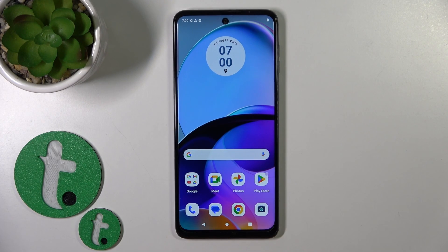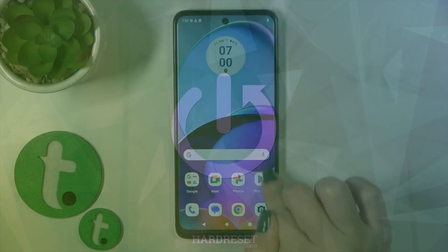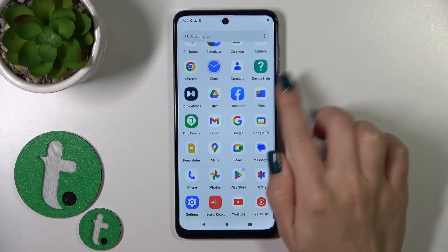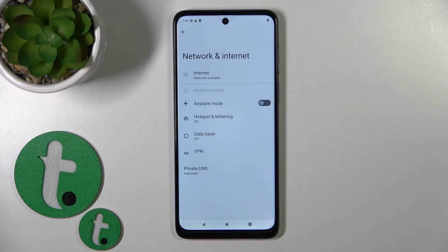Hi, this is the Digma Motorola G14 and I'll show you how to connect this device to Wi-Fi. To activate Wi-Fi and connect our device, we should first open the Settings application and then tap on the Network and Internet section.